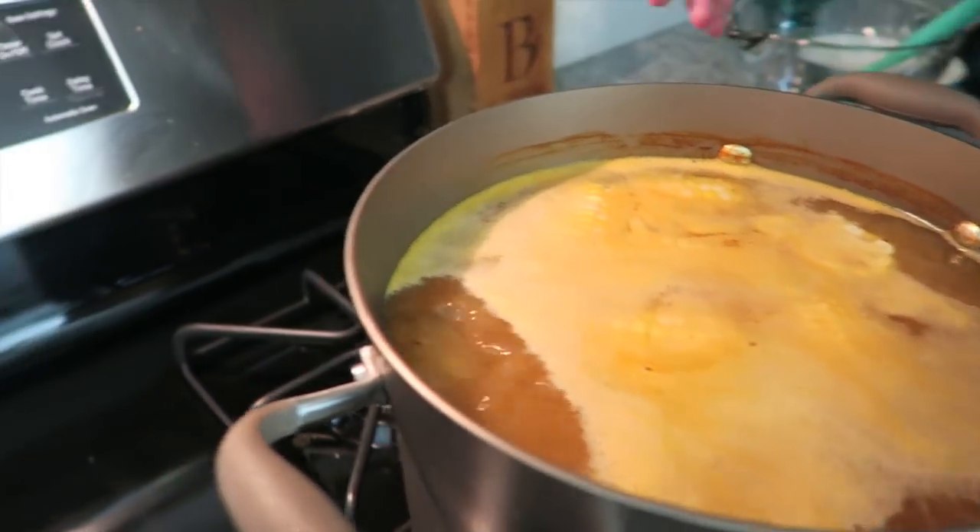Once it's done, we're going to drain the liquid out. You can keep the liquid and freeze it for stock, but if you don't want to do that, you can just throw it out. Once the water has come to a boil, set the timer for 2 minutes.